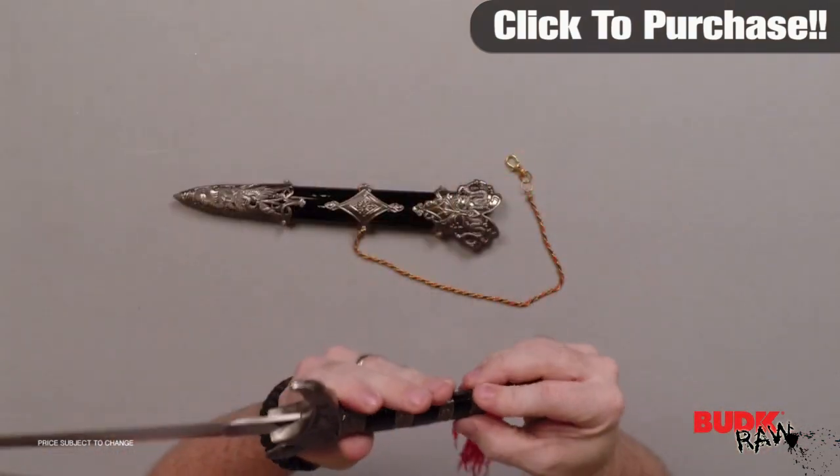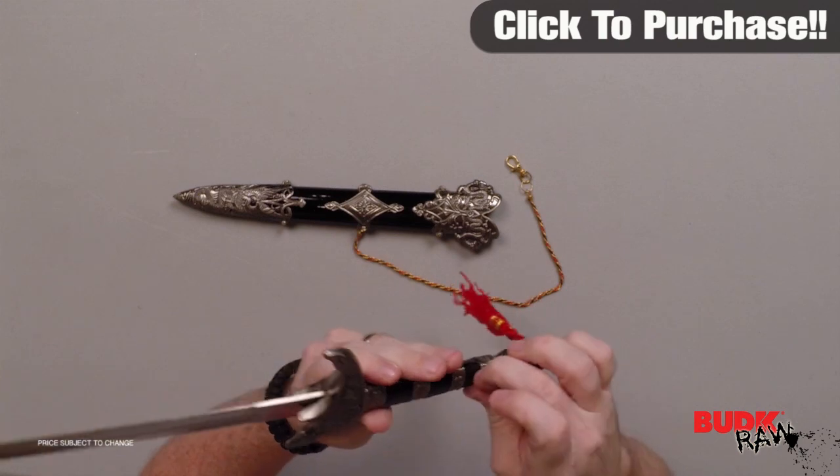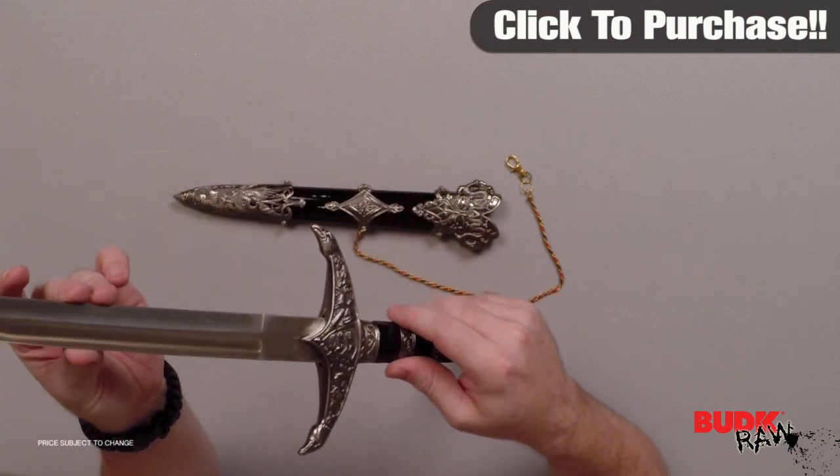Mine came with a little bit of glue that easily rubs off — no big problem there. I wouldn't even really call that an issue. But other than that, this thing is absolutely gorgeous.